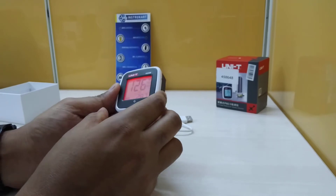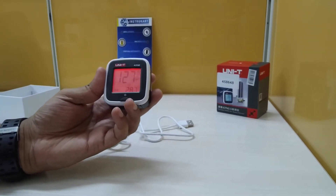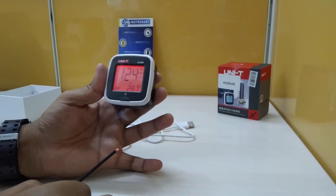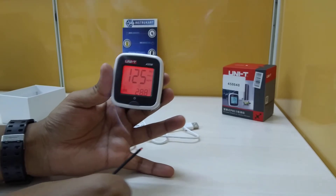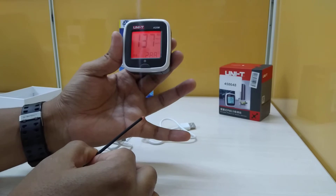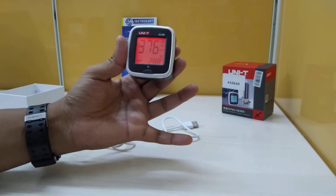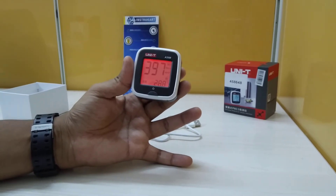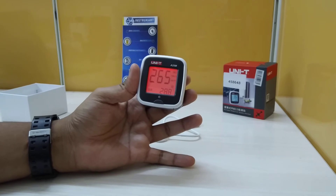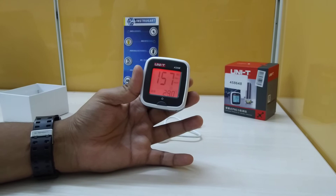I have simulated whether this really works with a small experiment — I lit an incense stick and observed that the PM 2.5 reading is increasing. This confirms that it is a very responsive instrument.